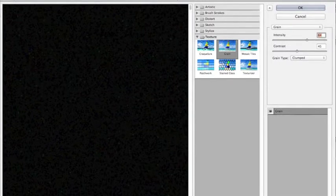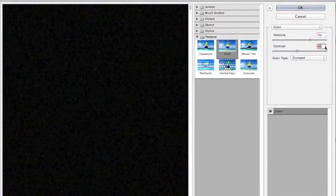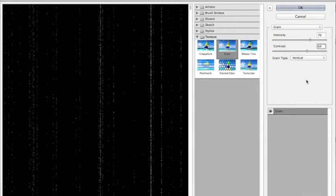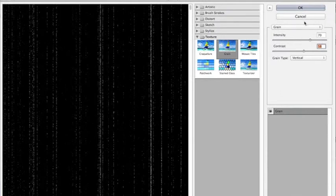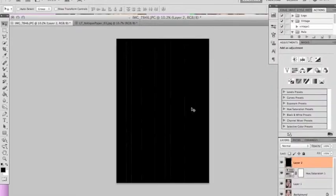Again, this one is pretty much a hit and miss — you kind of have to play around with it. I use 70, 64, and you want to make sure your grain type is vertical now. This will give you your up and down grains to give you kind of that aged look. Again, it's just preference as far as how much intensity and contrast — just play around with it.